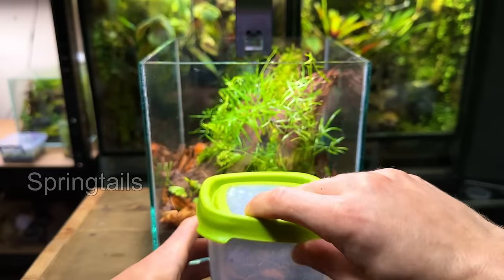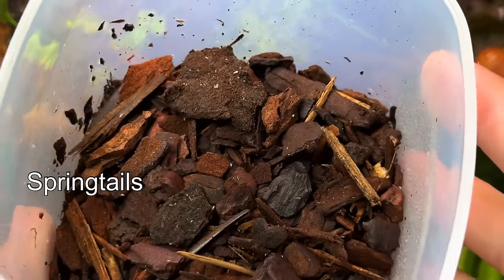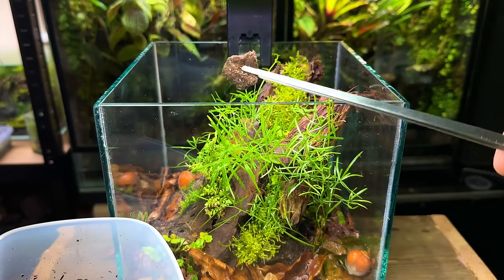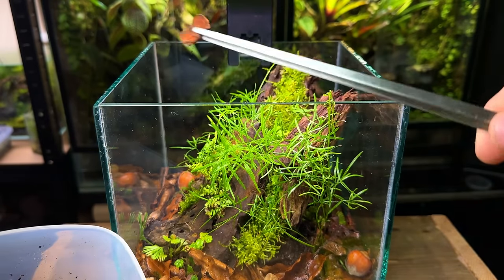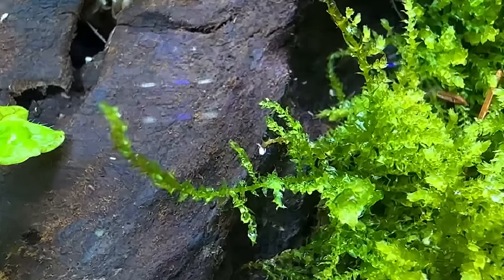I'm going to start off with the springtails. These are tiny bugs that will literally clean the terrarium 24/7. Their population will self-regulate depending on available food, which is great as you never have to worry about them overpopulating the terrarium. They're already exploring and getting to work.